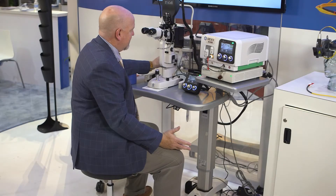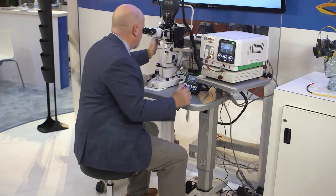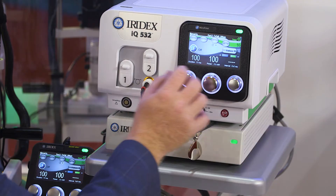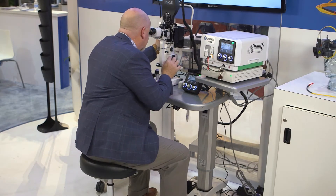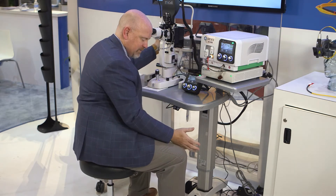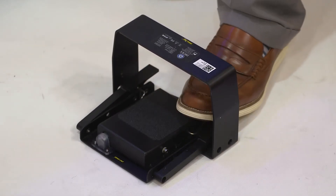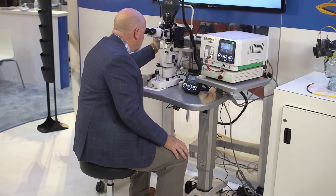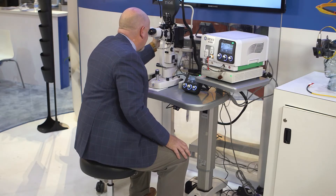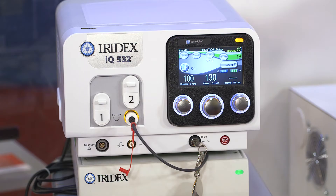With the wireless footswitch in place, here's the biggest advantage. As the physician is dealing with the patient, he no longer has to go back to the screen to make adjustments, back to the oculars, enter the spots, back to the screen. He can adjust power a little bit at a time while still maintaining focus on the patient's eye. The laser also gives audible confirmation so that he knows exactly what power setting he's fixed at.